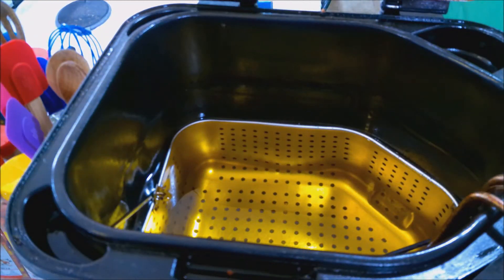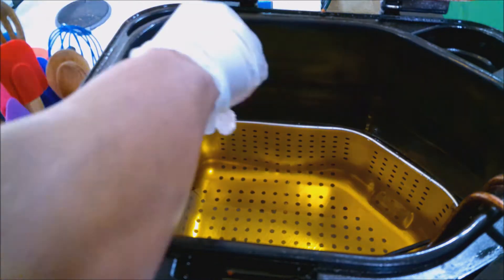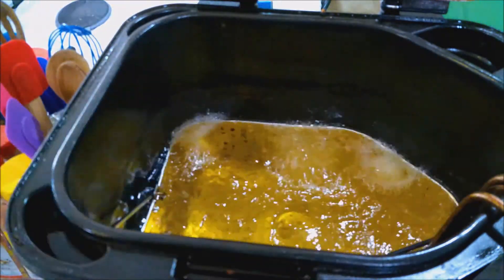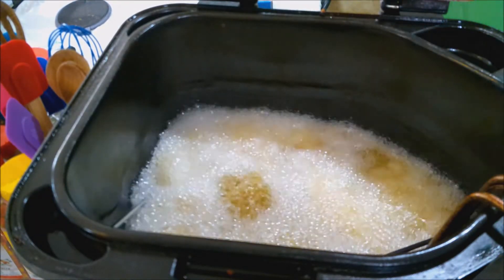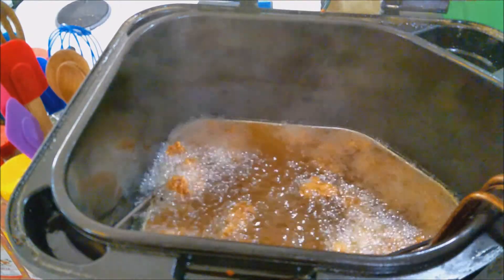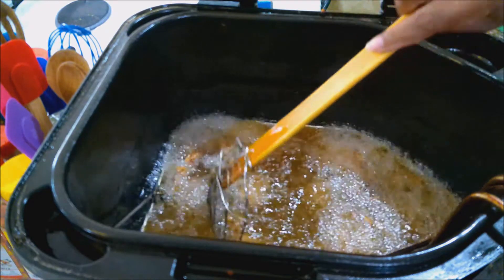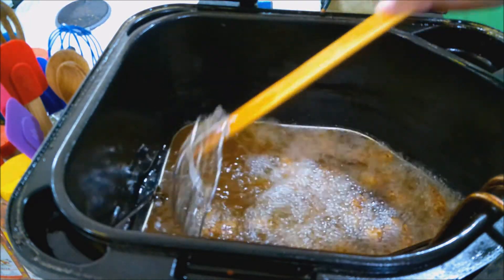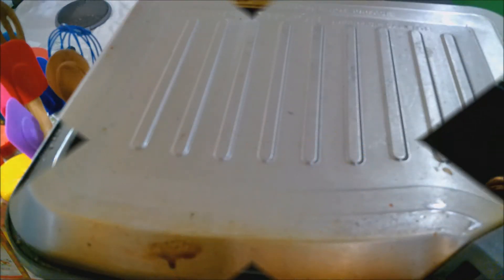These guys are ready now — let's start adding them in. I'm going to add this whole tray and we're going to let them cook for about 6 to 8 minutes. At about the 3-minute mark I'm going to stir them a bit to make sure they're not sticking. These are coming along quite nicely — these might be done in 6 minutes. Yeah, at 5 minutes these things are done!